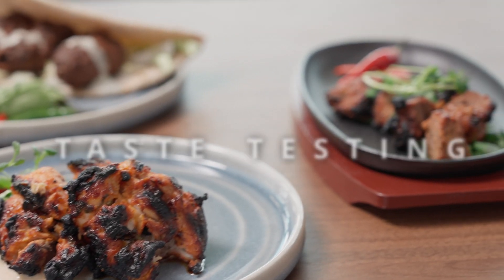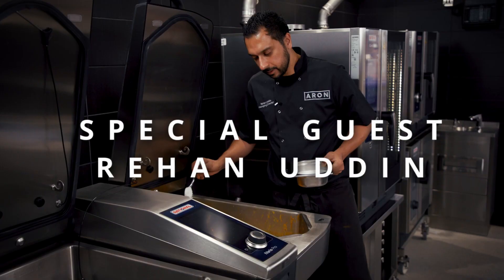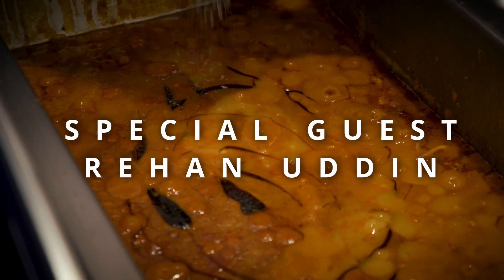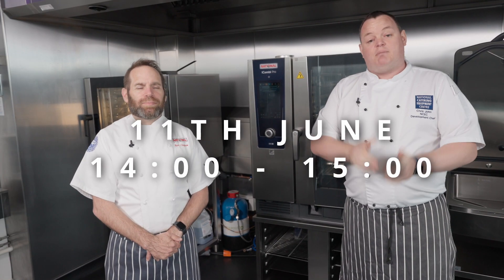If you can make it here in person, we have got Chef Rahan Udin coming with us as well, who's going to share his expertise. And of course we've got Renee and some of the other guys from Rational here in person as well. So if you can make it, that'd be great — that's on the 11th of June, be sure to be there.